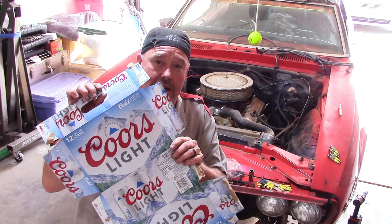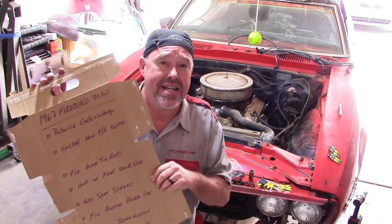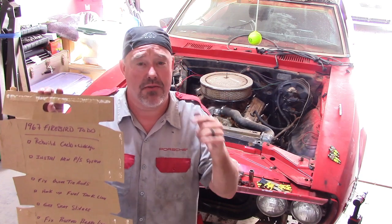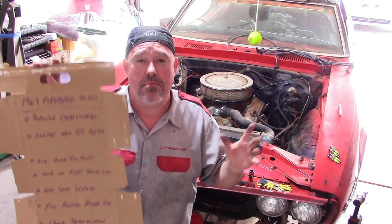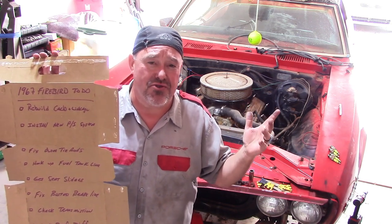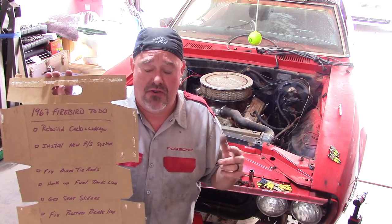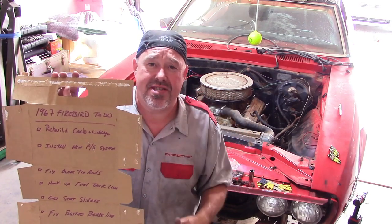I took some paper I had laying around and made a list of everything we need to do just to drive it around the block. This is not to daily driver it, just enough to get it to where we can take that one little initial drive before we really start to tear into stuff and systems. So let's dig in and find out what's on this list.